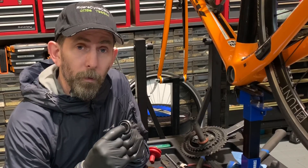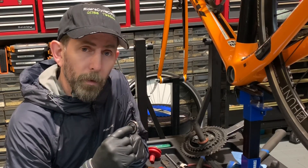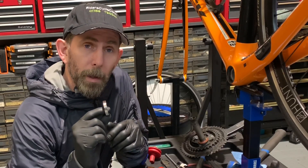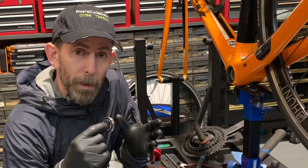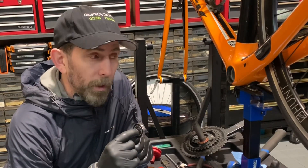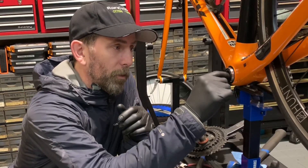Press-fit bottom brackets — a lot of you, I ride myself, I suffer from creaky bottom brackets. There's a lot of reasons why they creak which we can go into maybe another day, but the main reason is the bearing moving in the frame. Now bearings are either press fitted in, screwed in, or the bearing is housed in a plastic or metal tube which is then press fit into the frame. But things like BB30 and this particular Trek which has a naked bearing that just presses into the carbon frame.